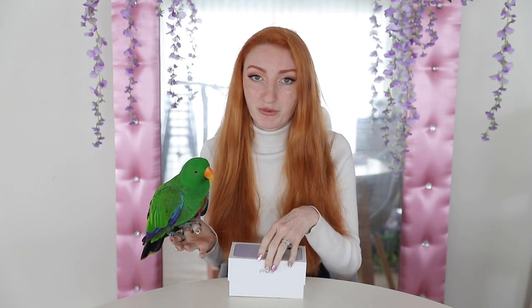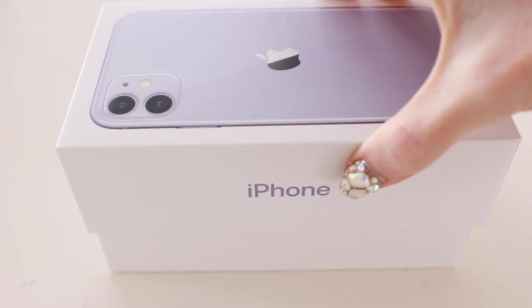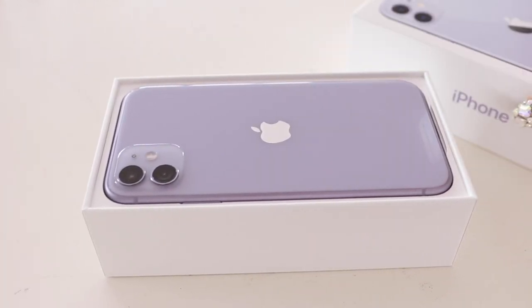So with that, let's unbox this bad boy and put it to the test. When you open the box, it is very, very satisfying to pull them open. They invested a lot of time and money in making this box open so smoothly. There's the phone there, and right off the bat, that's a beautiful shade of purple.